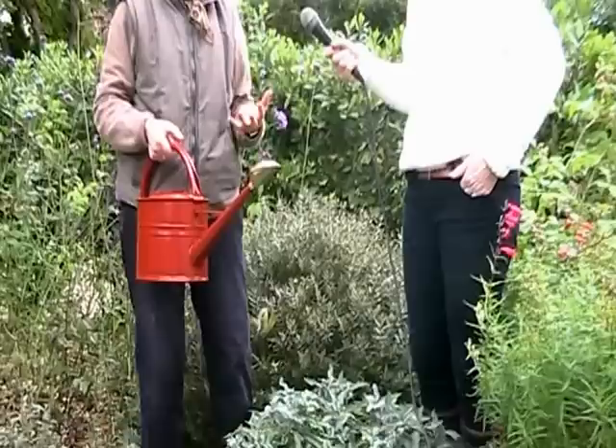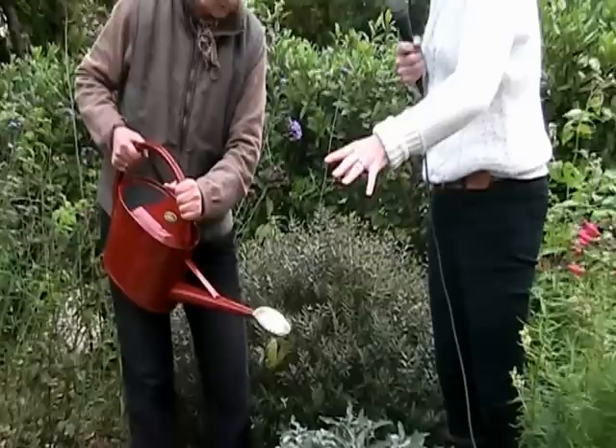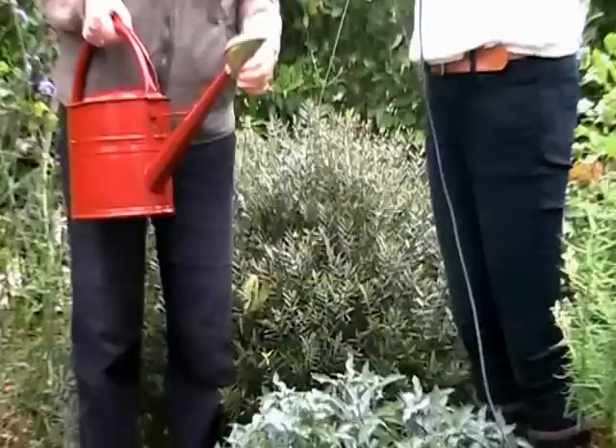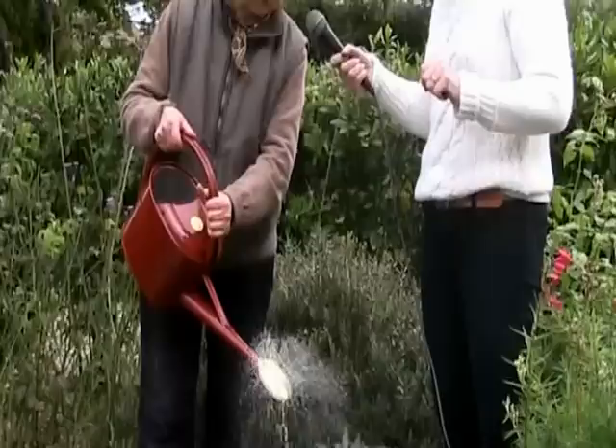I can't get over how delicate that spray is — just show it to me again. Because when I come out with my own watering can and use the nozzle, everything sprays all over the place and big lumps of water come out. That's why this one, with its fine spray and the shape of it, just comes out perfectly. It really is a great machine.